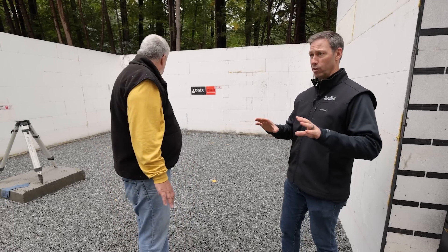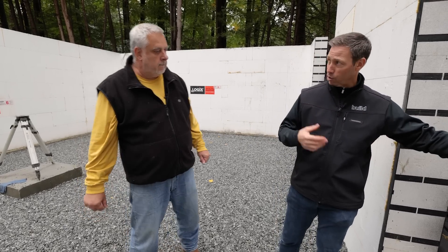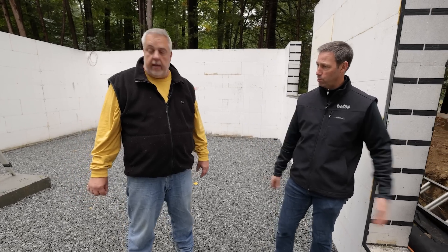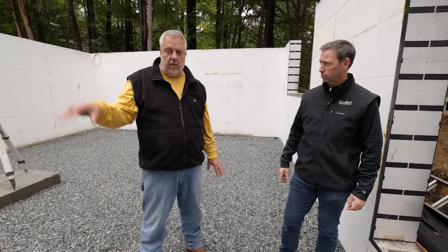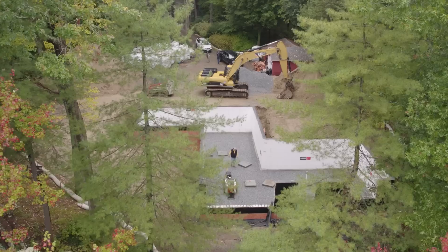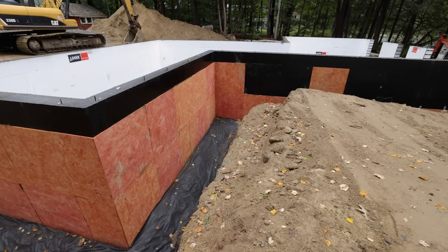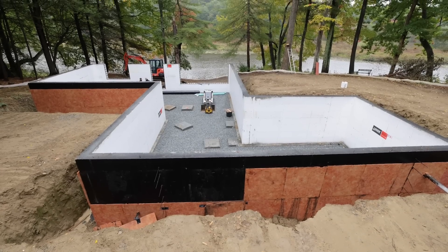Last question before we wrap up: the foundation and waterproofing are done, and it looks like they've completed the exterior drainage. I didn't see a sump pit anywhere. They're going to have a sump pit, they just haven't cut it in yet — it's down around the back corner. The slab bottom is about 16 inches up, so there's still room to get the pipe and other work done in there.